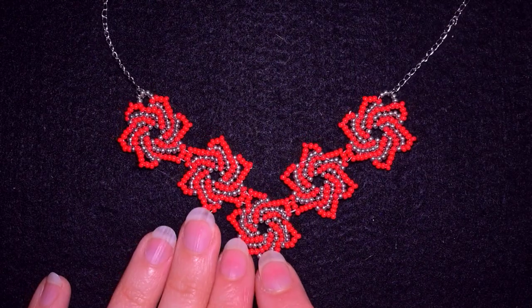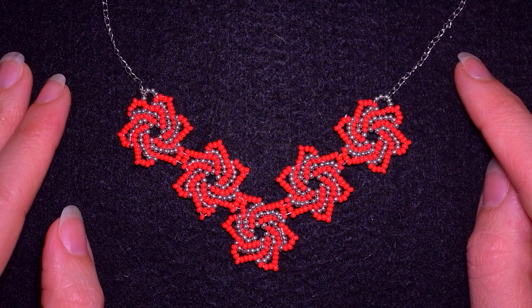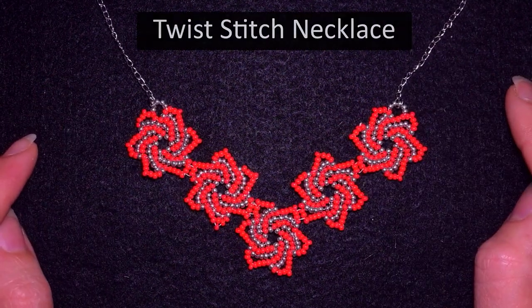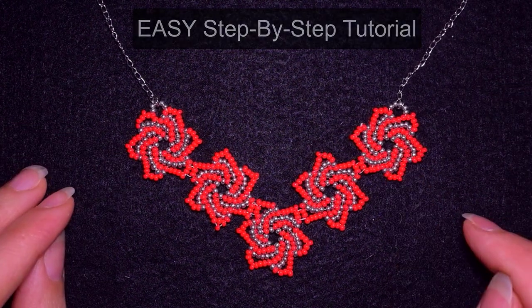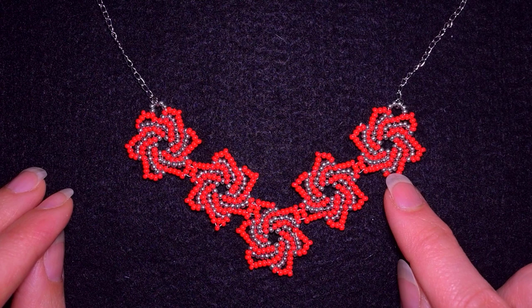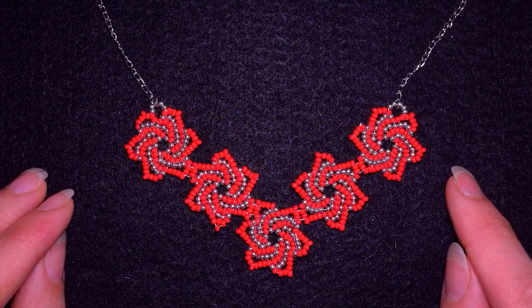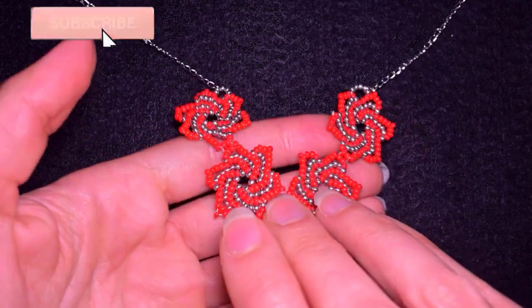Hi there, I'm Teddy from Bijuteo Beading and in today's tutorial I'm going to be showing you really easy and step by step how to make this twist stitch necklace. It's easy to make, and when I show you how to do this element you will be able to do bracelets, earrings, and also a ring with this one. I have tutorials for earrings and a bracelet that I'll link in the description.